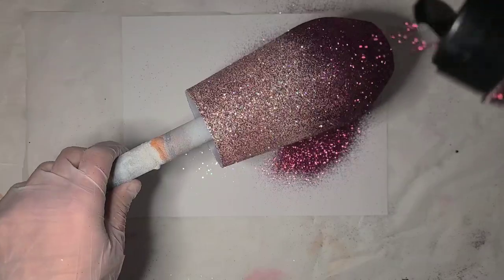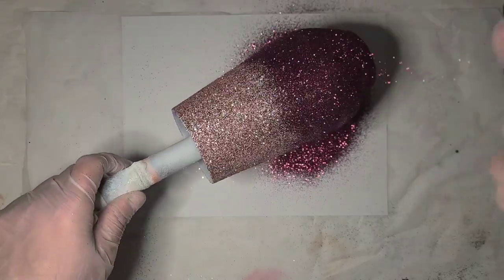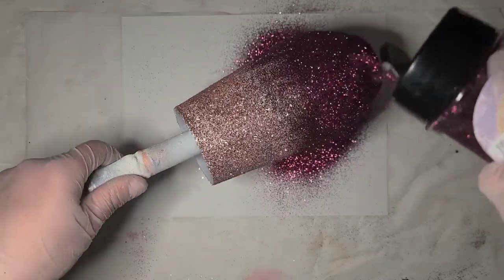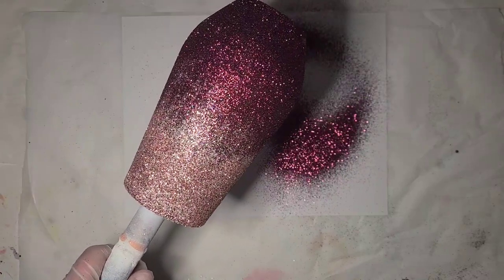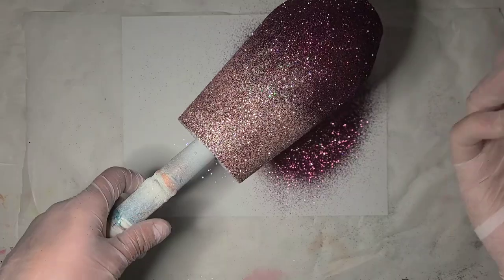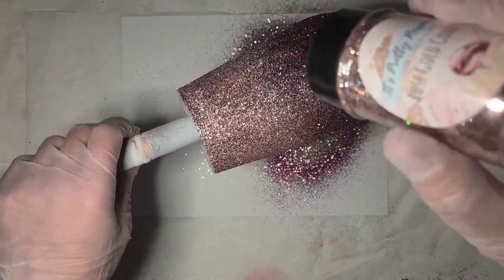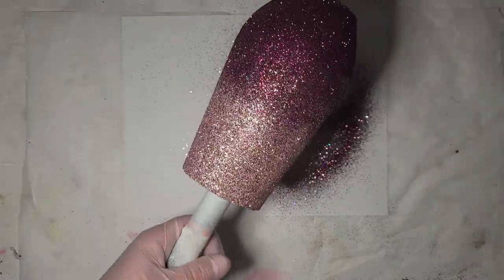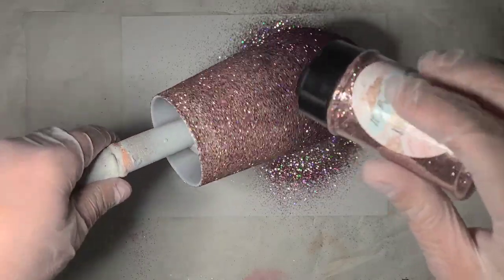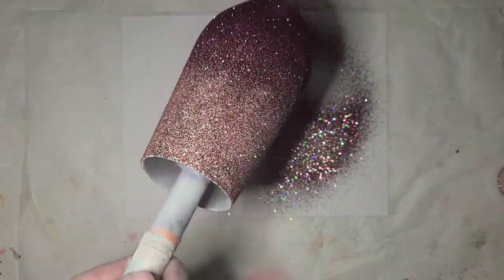Coming up high. Sometimes the shakers give me good control and sometimes I just lose it. And sometimes, as I've been known to do, I just open the wrong side of the shaker altogether - so there's always that. Just kind of letting some water fall down.